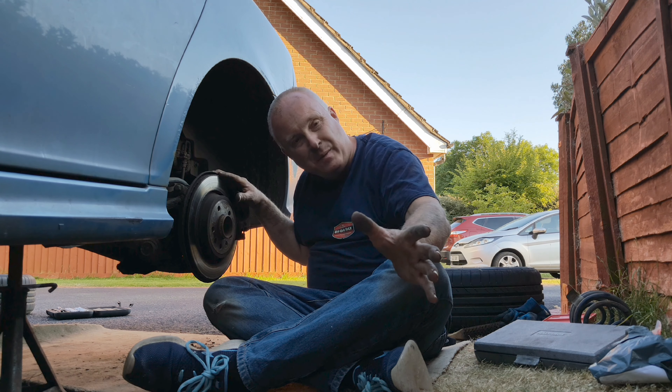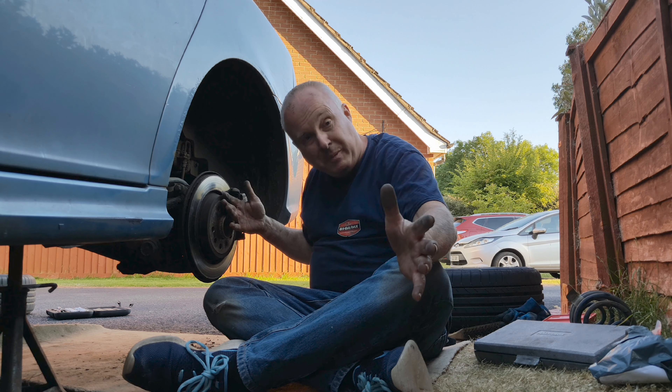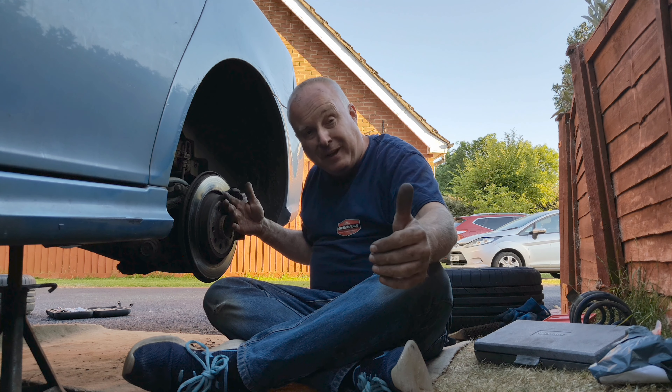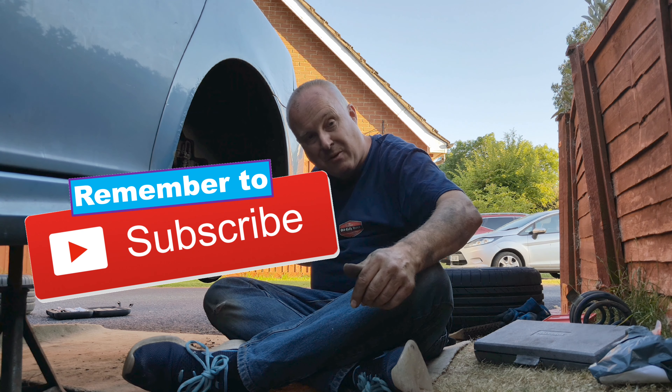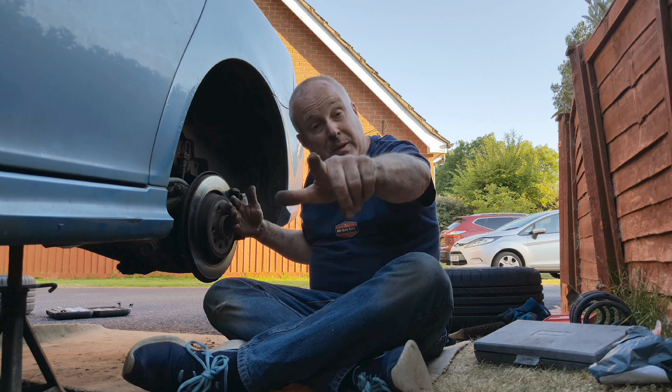All that remains now is to put the wheels back on and drop the car back down to the ground. If you got value from this video please give it a like down by the title, consider subscribing and I will see you next time.